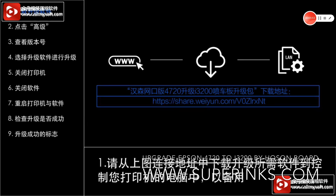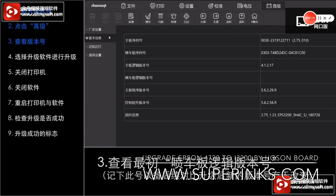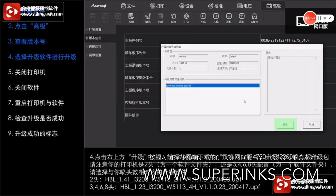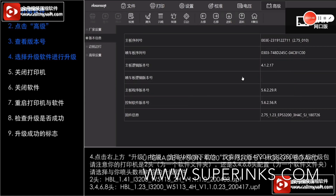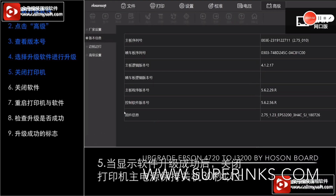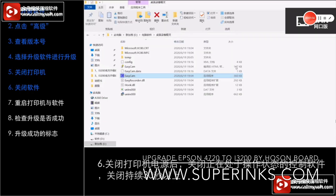Let's start with the LAN version and talk about how to upgrade the software first. Check the version, click the high level, see the version number, and then upgrade. Now it's upgrading the software. After installation is finished, you have to restart the computer and the printer, and make sure to stop the printer for at least 30 seconds or more, because it needs some time to upgrade.